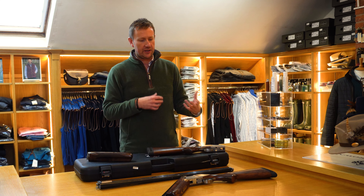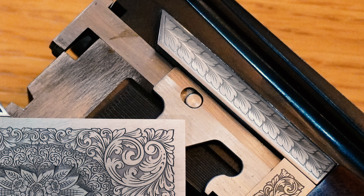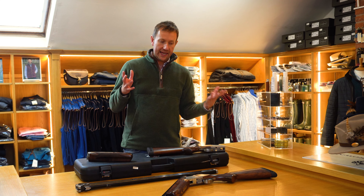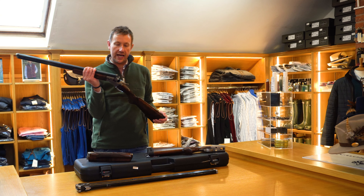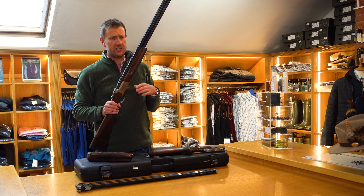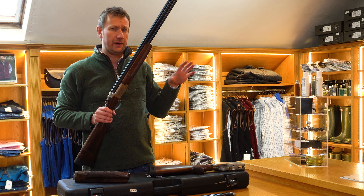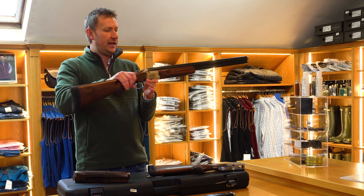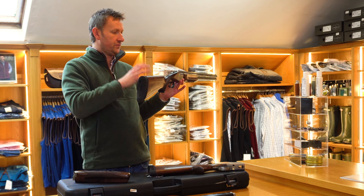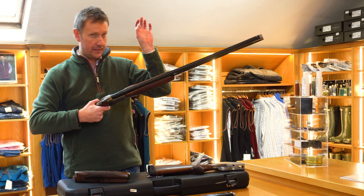We've got this in 30 and 32 inch. The balance on these guns does vary and is usually down to the density of the wood. I've got here a 30-inch Grade 3 trap which I've weighed at eight pounds nine ounces — not light enough to be whippy. In the past we've had some Grade 1s at sub-eight pounds, which I personally think is a bit light for trap shooting. The balance out of the box is pretty good — pretty much on the hinge pin, and that's with the extended chokes. If you wanted a gun that was a bit more stock-heavy, just by changing to lighter chokes and reducing the weight at the muzzle end, you could achieve that.